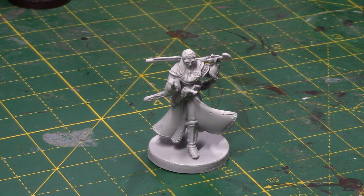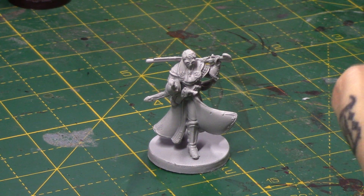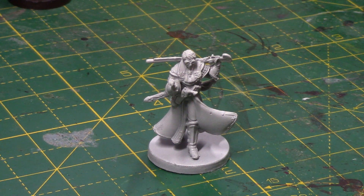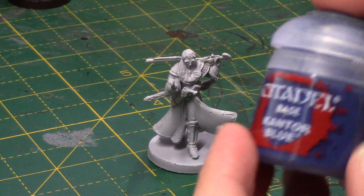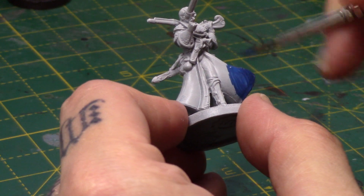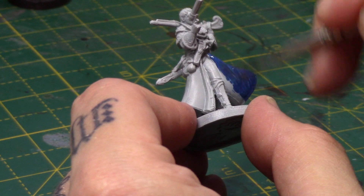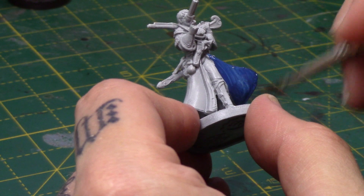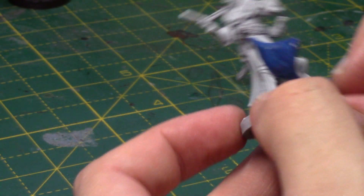So without further ado, let's get straight into this. Here we have the Percy miniature, and I've primed him with the Games Workshop Greysir Spray Primer. But you can use any spray primer that you so wish. I'm going to start by painting his coat, and I'm going to take some Cantor Blue. If you've been watching a few of these videos now, you'll know I like to start with the darkest colour and work my way up. Thin it down just a little bit, and I will do a couple of coats for a nice smooth application.